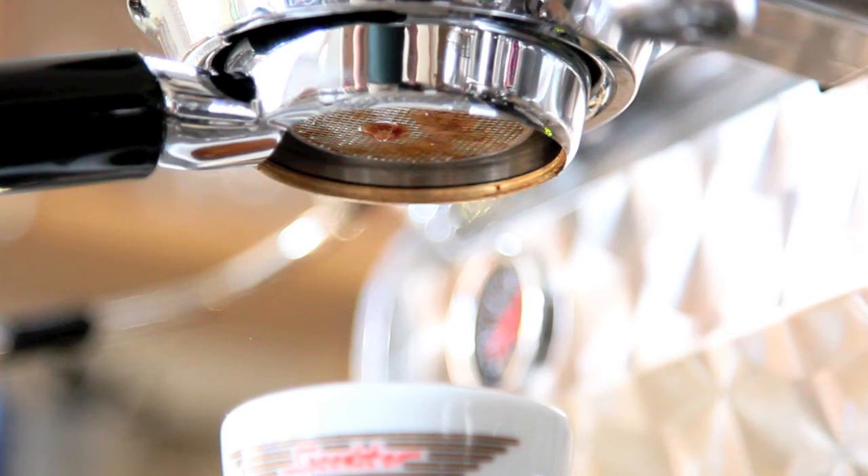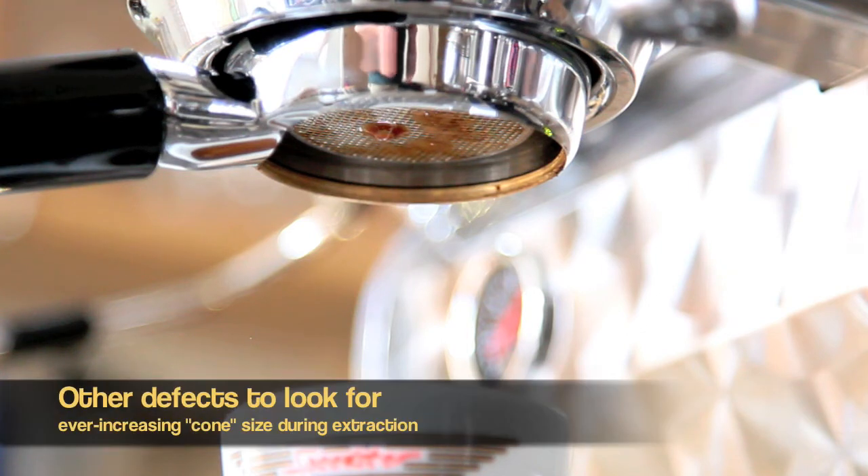If the stream is dancing around left and right and center, there's a problem with your distribution of grounds inside your portafilter and possibly a problem with your tamping.